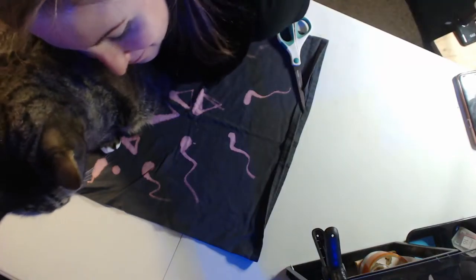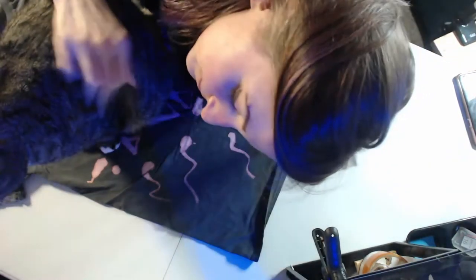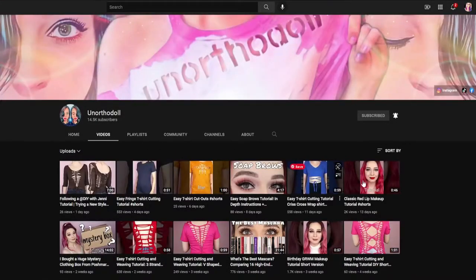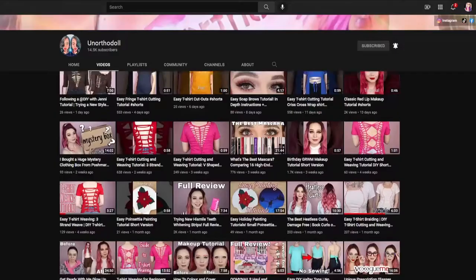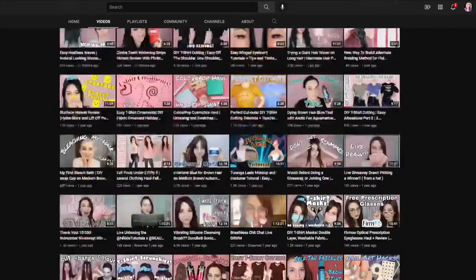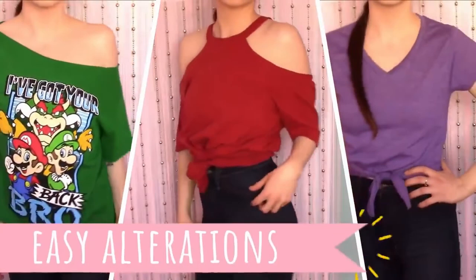Hey friends, it's me Jenny, and today I'm really excited to present a collaboration between myself and an ortho doll from YouTube. She has so many awesome videos to choose from — she also does beauty and other awesome videos as well. You should definitely check out her channel.